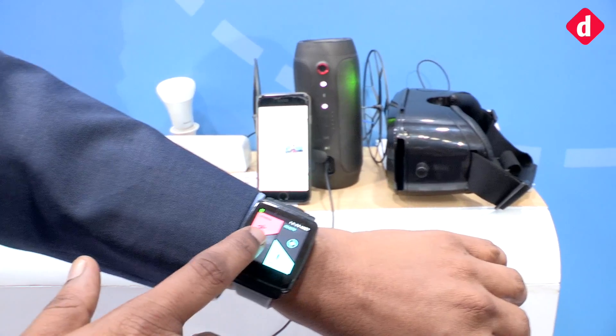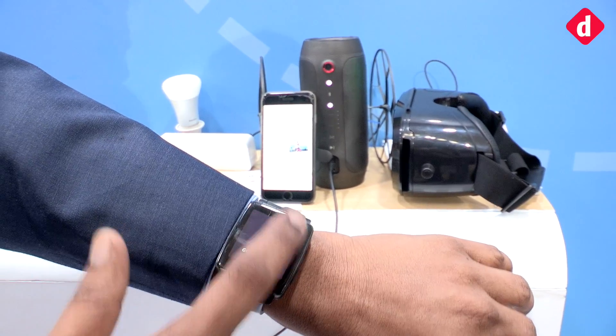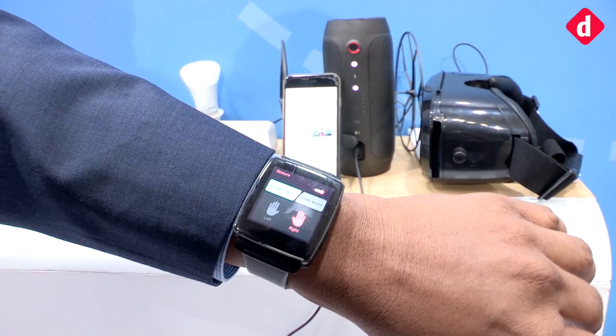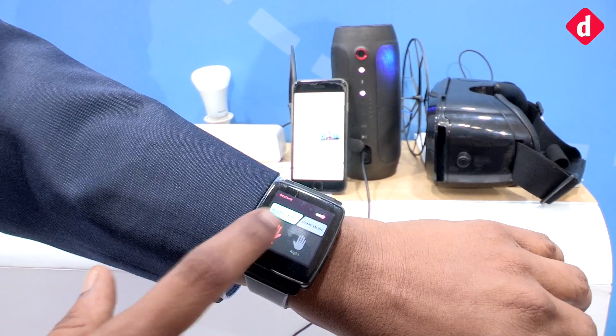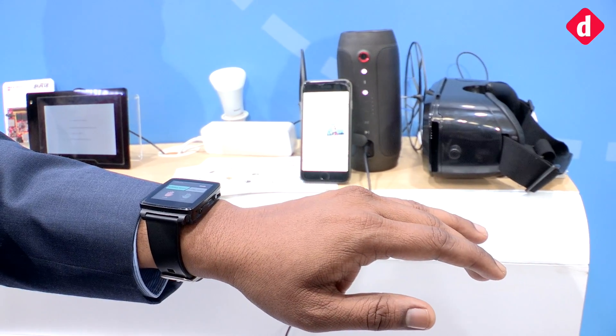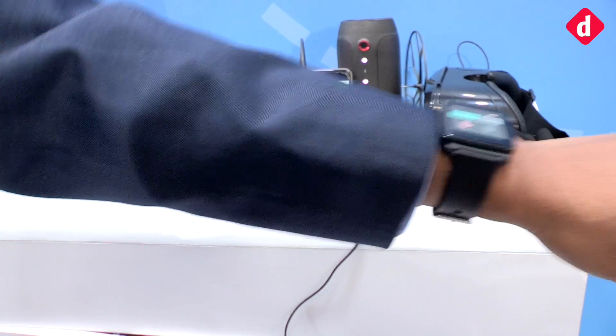We created algorithms that can detect your hand motion in a relative 3D space and associate it with an action. There is no camera, there's no IR — we actually understand relative motion. Our engineers have spent around one and a half years building algorithms that can accurately understand what you're doing with your hands.